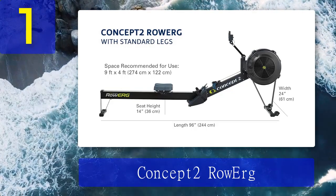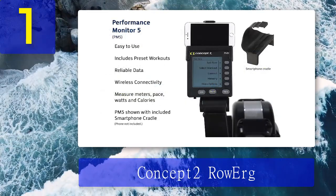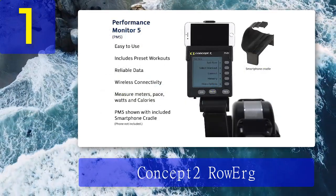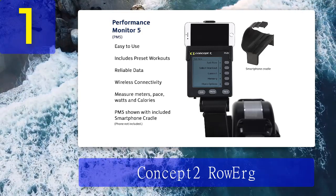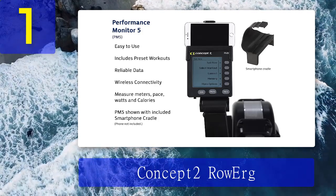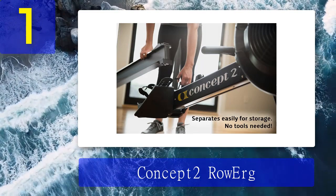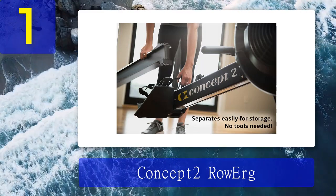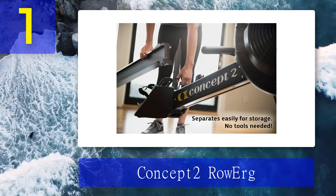The machine requires few adjustments to begin use and it's not overly techy, so it's a good option for beginners too. The performance monitor tracks every metric you'd ever want: elapsed time, strokes per minute, average pace, split meters, heart rate, and projected meters in 30 minutes.